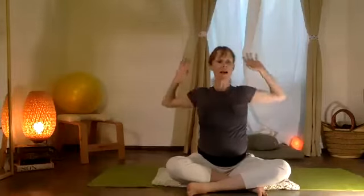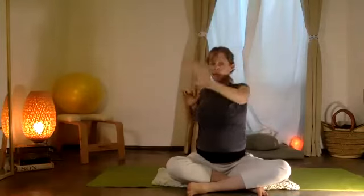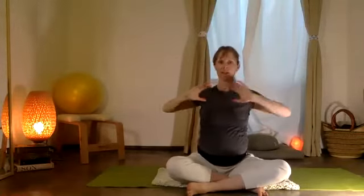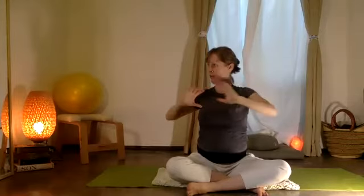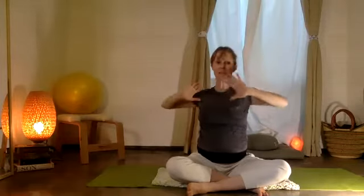Let's add on: you're going to create a little twist and a stretch and reach of your arms. So push and reach out each direction — exhaling, twisting.